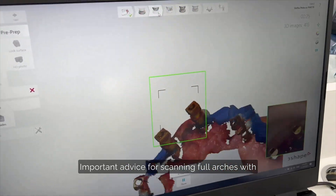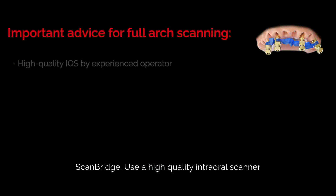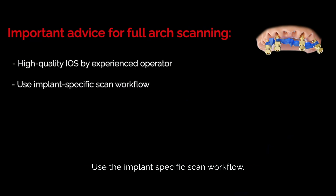Important advice for scanning full arches with scan bridge: use a high-quality intraoral scanner operated by an experienced scanner operator. Use the implant-specific scan workflow, as using a non-implant-specific scan workflow can lead to insufficient precision.